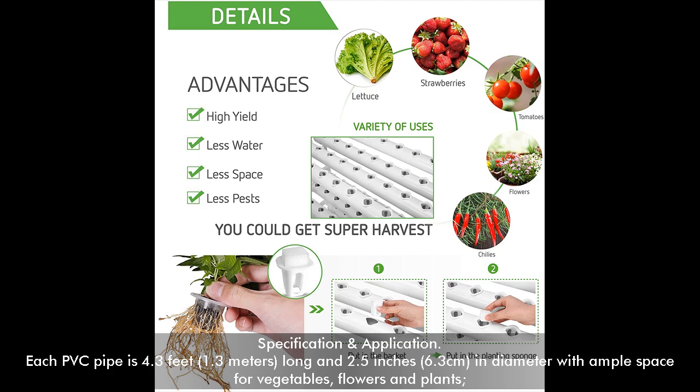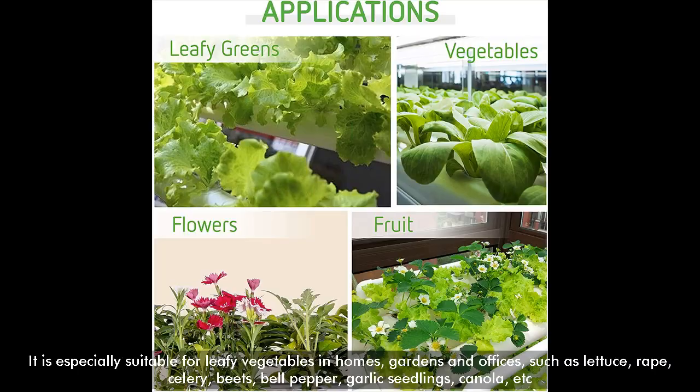Specification and Application. Each PVC pipe is 4.3 feet long and 2.5 inches in diameter with ample space for vegetables, flowers and plants. It is especially suitable for leafy vegetables in homes, gardens and offices, such as lettuce, rape, celery, beets, bell pepper, garlic seedlings, canola, etc.